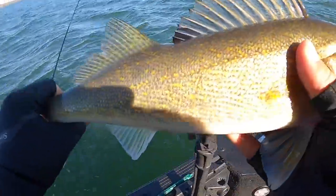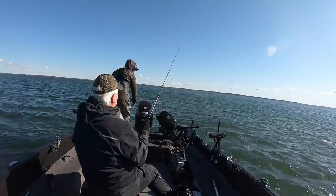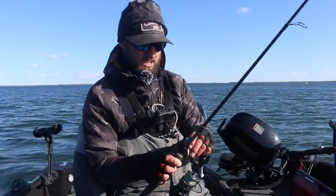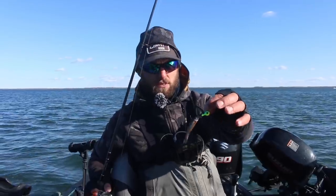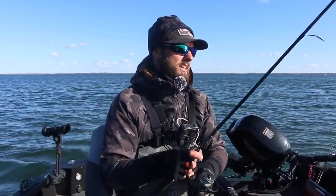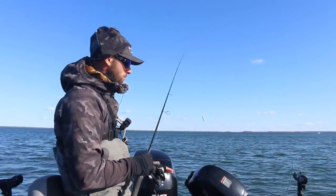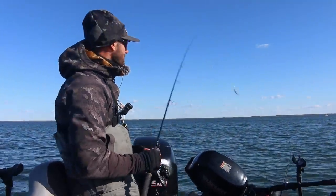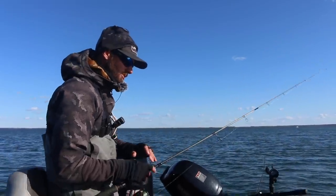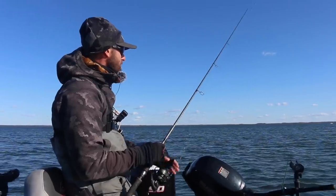Today in particular, live bait seems to be producing best. We're fishing a jig and minnow — the minnow is always a productive way to fish in the fall. Generally we're fishing either fatheads, suckers, shiners, or something like that. What we're doing specifically is driving around with the big motor or the trolling motor, short pitching about 15 to 20 feet off the side of the boat to a school of three to ten fish moving around on these big sand flats.